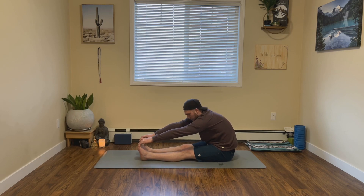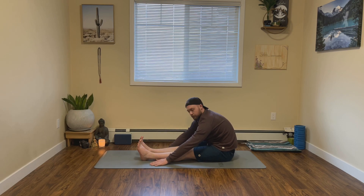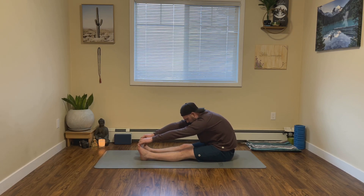If you can, grabbing onto the toes or the feet — if you can't, that's okay. You can just let your hands rest where they naturally fall. In this pose, we're really breathing into the back of the legs. Exhale.